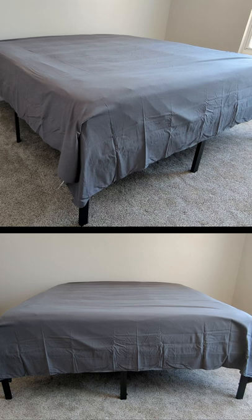So now you can see what the flat sheet looks like. We have it fully spread out and untucked so you can get a feel for the actual size and length.